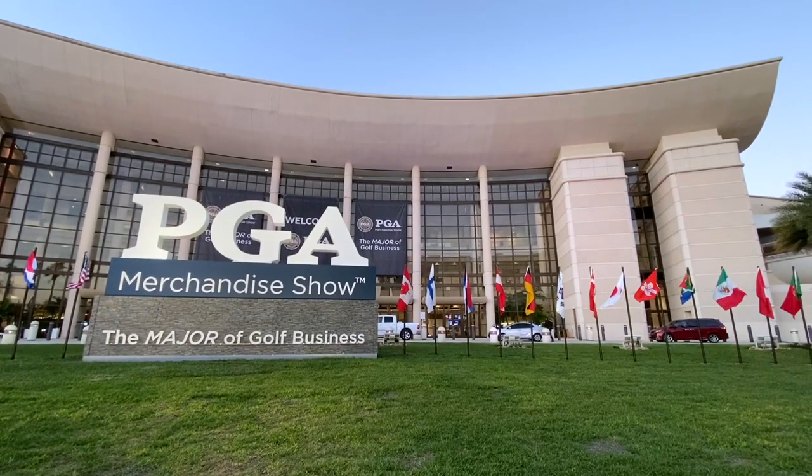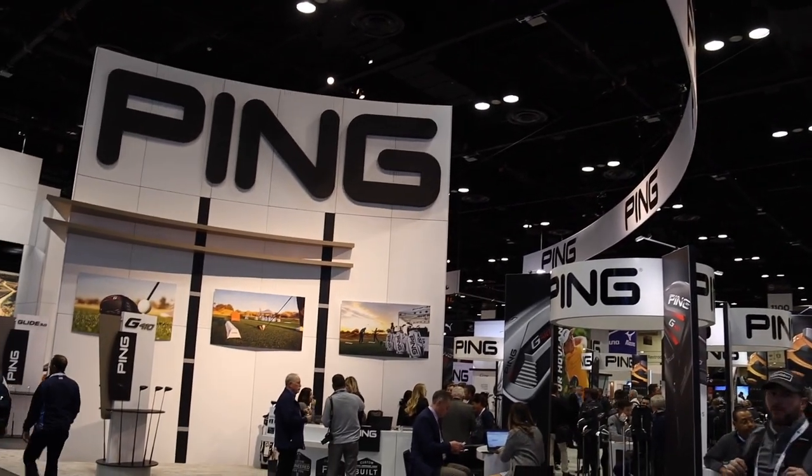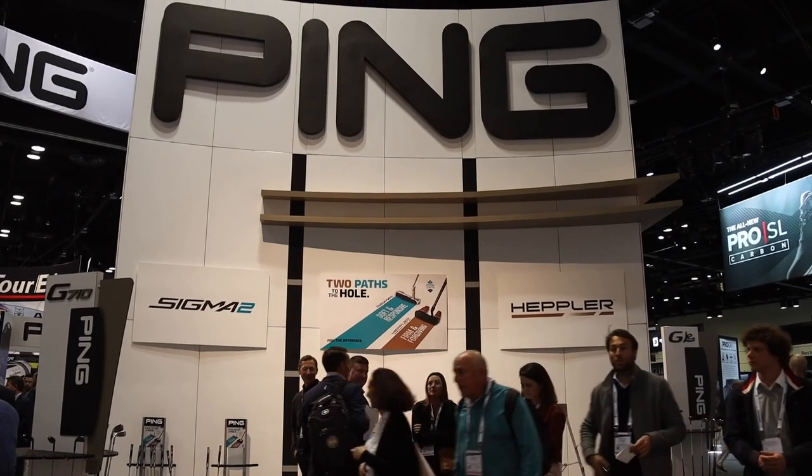Hey there golfers, I'm Drew Maholda with Second Swing Golf at the 2020 PGA Merchandise Show. We're at the Ping booth today and I'm joined by Ryan Stokey to talk about the Ping Hepler putter line.